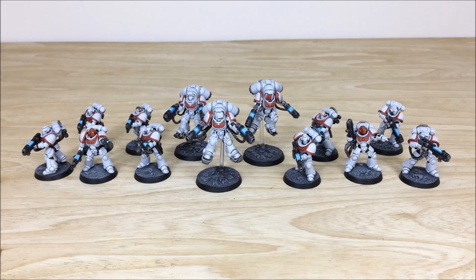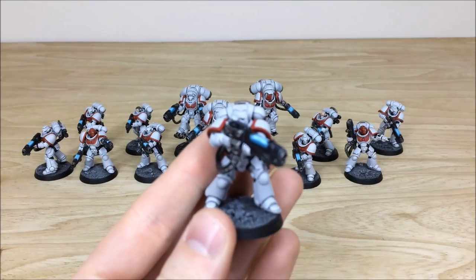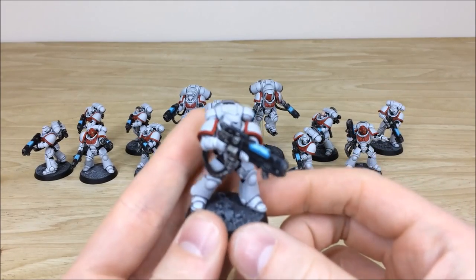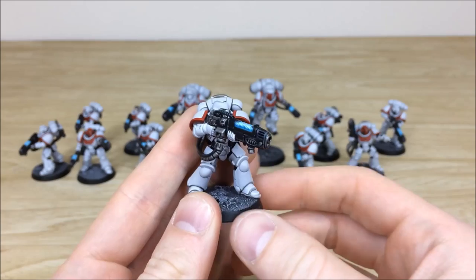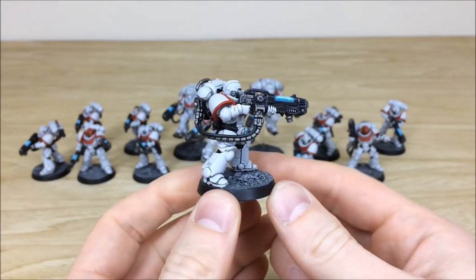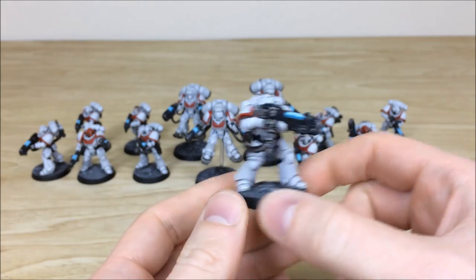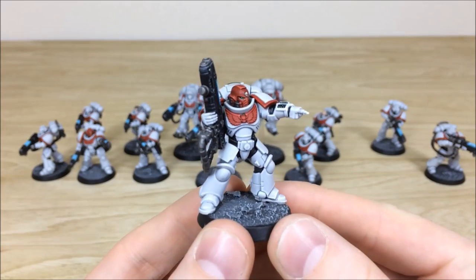Up next we have all of the Hellblasters and also the Inceptors — really cool models from the force, decked out with loads of plasma as you can see from the glowing areas of the guns. Starting with the Hellblasters — one is about to shoot some away into oblivion. Pulling forward the sergeant from the squad — all the areas of highlighting done on the white armor with a very nice crisp super bright white edge highlight.